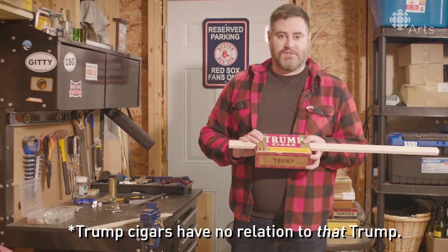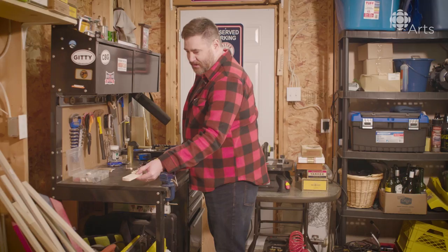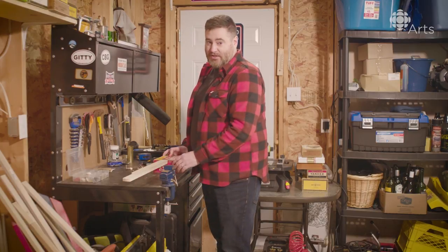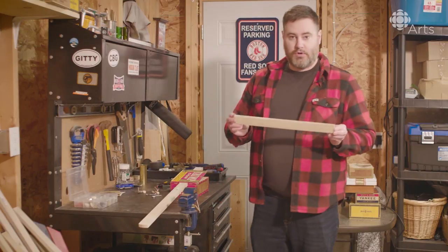Congratulations, you now have a stick in the box. What I've found with cigar box guitars is the majority of them are 24-inch to 25-inch scale length. I use a thinner board for my fretboard.